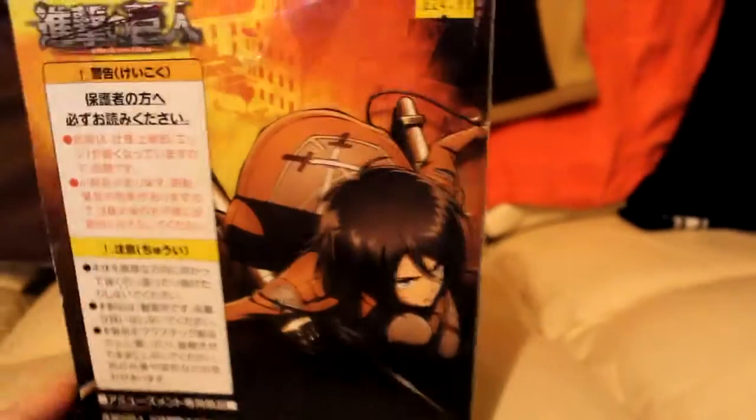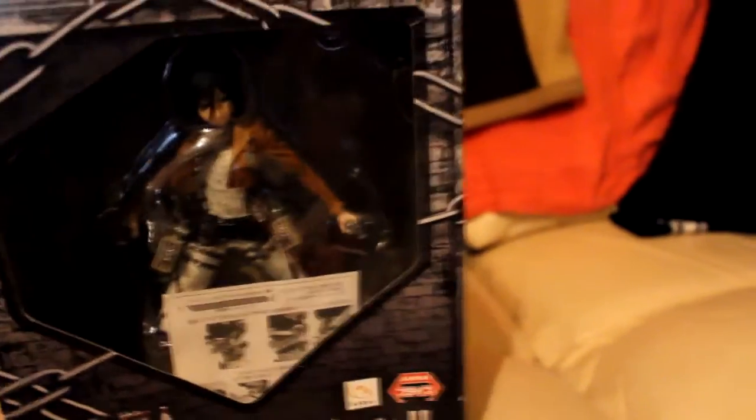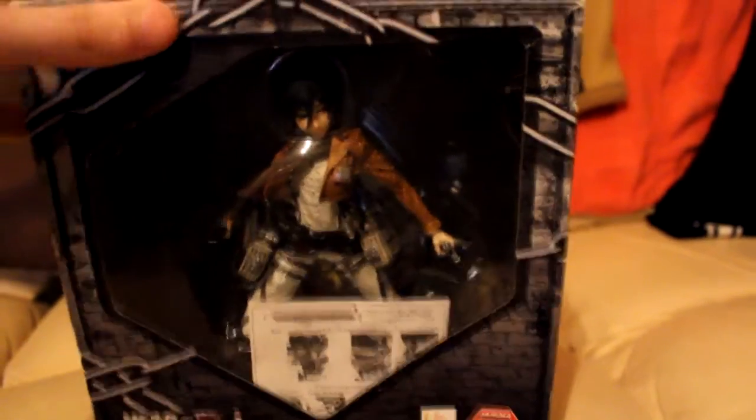I haven't unboxed it yet. I'm going to show you guys what the figurine looks like. This was already displayed on the shelf so it's already been unboxed — the owner put it back in the actual box. I'm going to check it out.